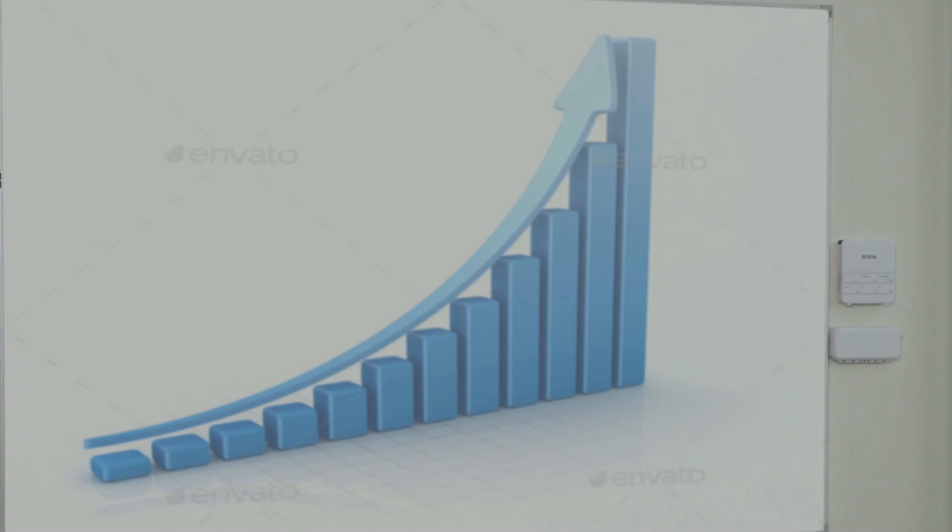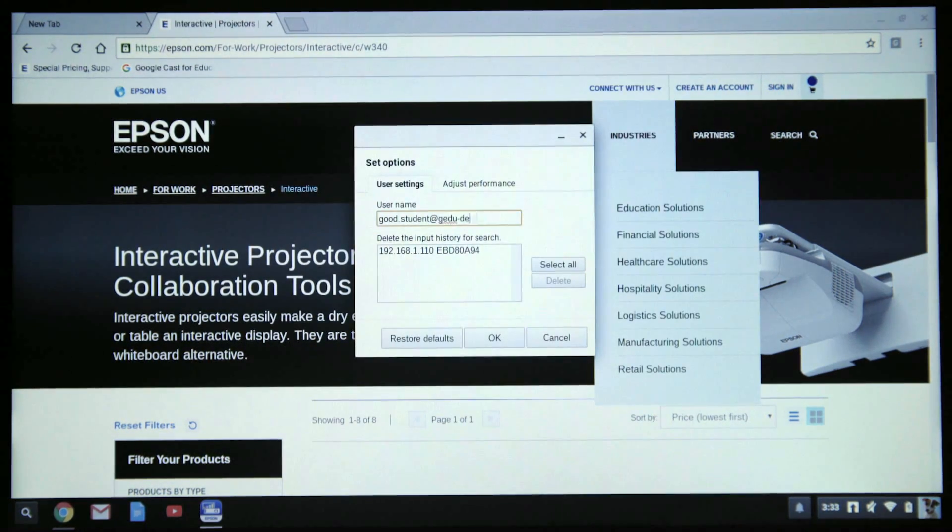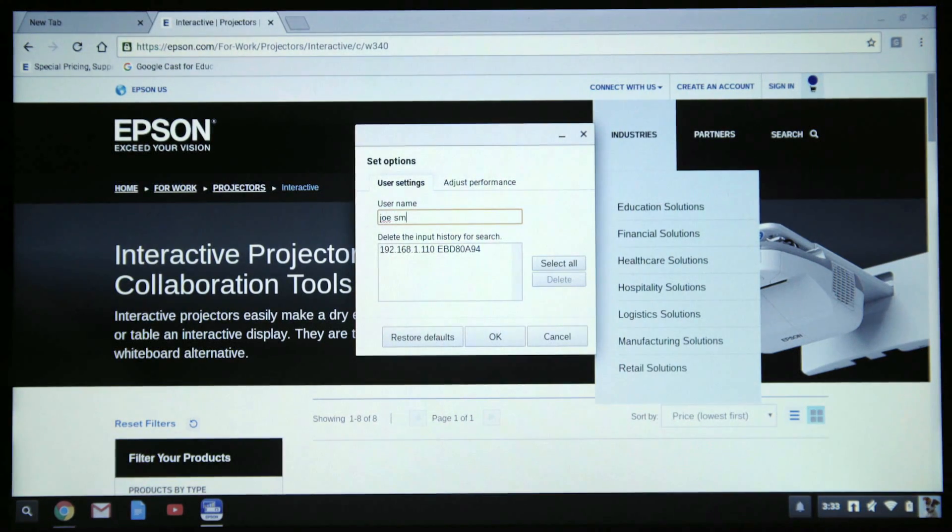And as you can see, I can share the content freely. If you wish to name your Chromebook, you may do so by clicking on the Settings icon. When the dialog box appears, enter your name in the username field. Click OK to save the name of your device.